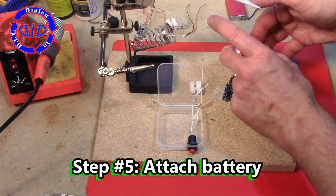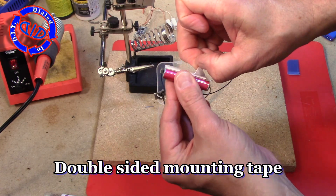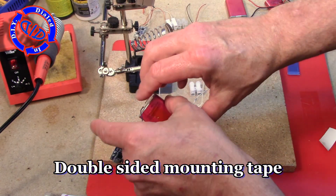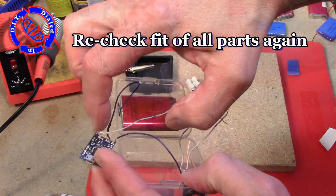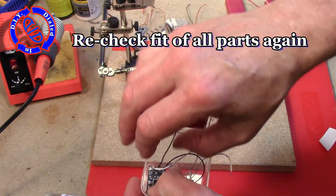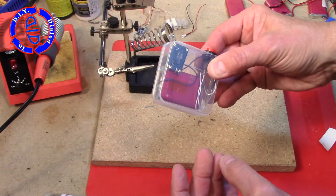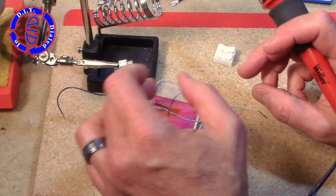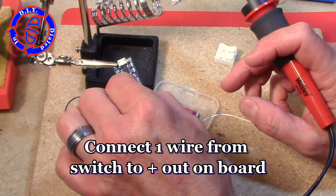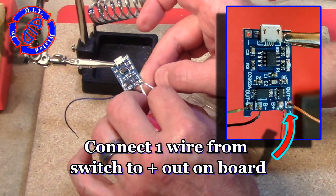I'm going to attach this battery to the top of my case using double-sided mounting tape. If I didn't have the mounting tape I probably would have just used gorilla tape, duct tape, or maybe even some velcro. Since everything now fits, I'm going to take one of the wires coming off of the switch and connect it to the positive out from our charging board.